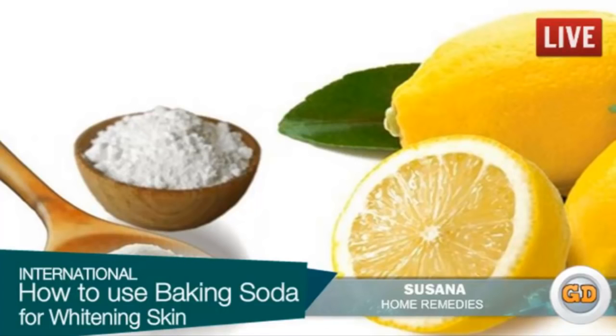Baking soda mixed with lemon juice: lemon juice has vitamin C that acts as a bleaching agent. Mix freshly squeezed lemon juice with half a cup of baking soda. Apply on the affected skin and rub it gently. Leave it on for a few minutes and wash it off. You can also add a few drops of olive oil, any essential oil, or honey.